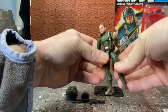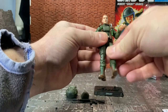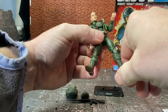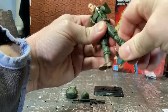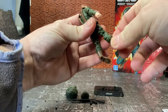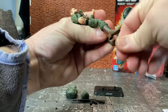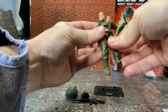He actually has an ab crunch and a waist swivel, which some of the earlier figures also lack. His legs can kick forward and do splits. He has an upper thigh swivel — something none of the previous 25th through 50th Anniversary figures had — with a completely new leg design. He has double-jointed knees, a boot swivel which is completely new, and rocker articulation in the ankles, so the ankle can go side to side and kick forward and back. Quite a lot of articulation.